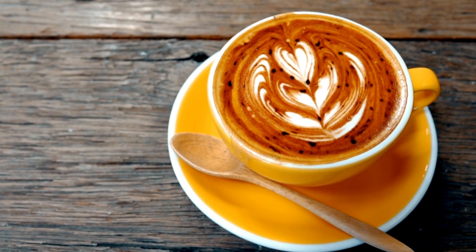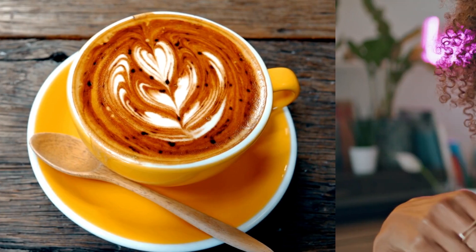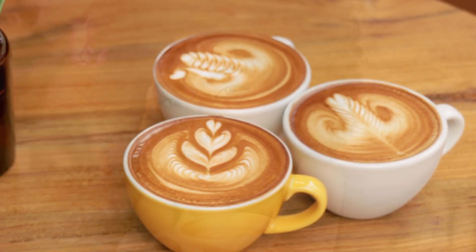So the next time you enjoy a meticulously crafted cup of artisan coffee, remember the science at play: the precise extraction, the transformation of milk, and the physics that creates stunning visual art.